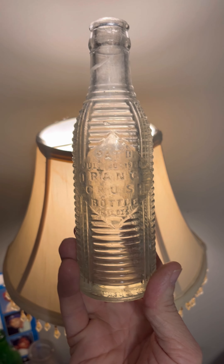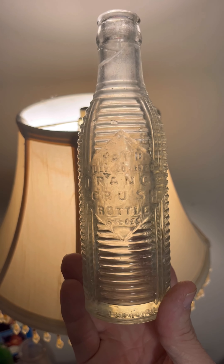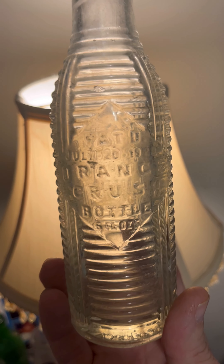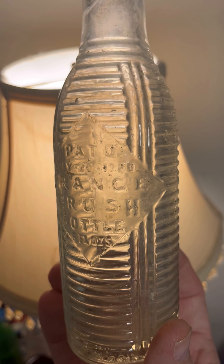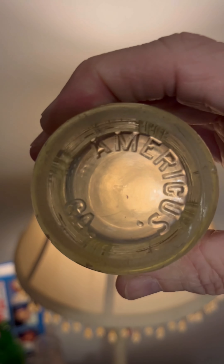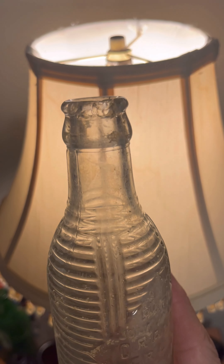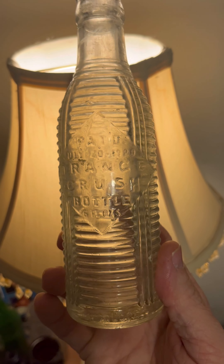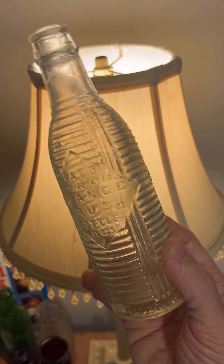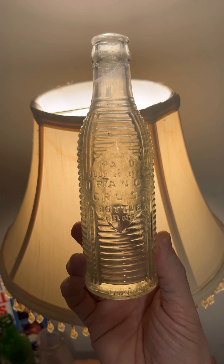Here is one of my recent soda bottles I've dug up. It's just a plain clear orange crush from 1920 — patent date July 20th, 1920. That's what it says on both sides. This one's made in Americas, Georgia. It's got a little lip chip on the top there, but this is the fullest one I've found so far, the orange crush, at this particular dump I've been digging. There is the Americas Georgia orange crush — the short one.